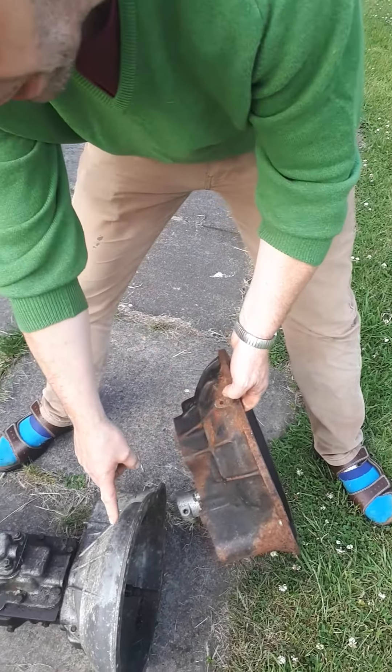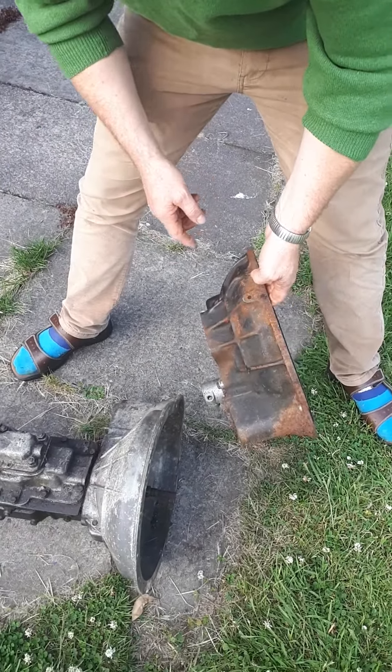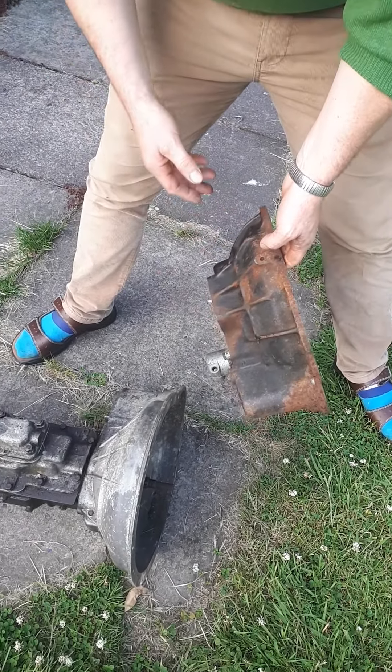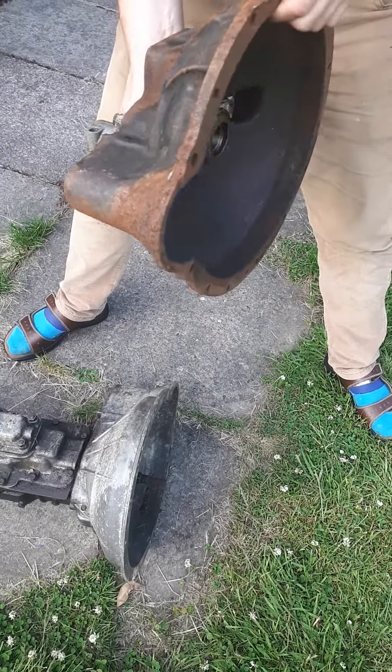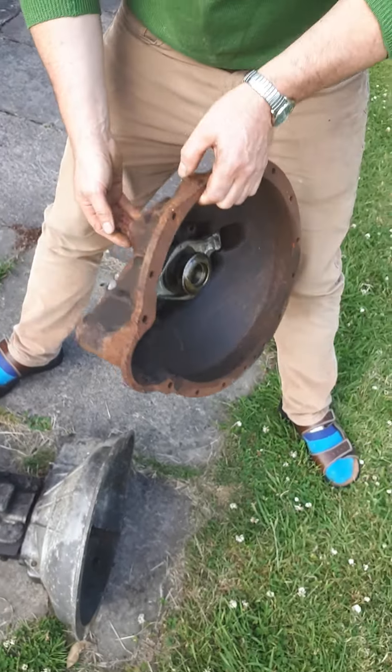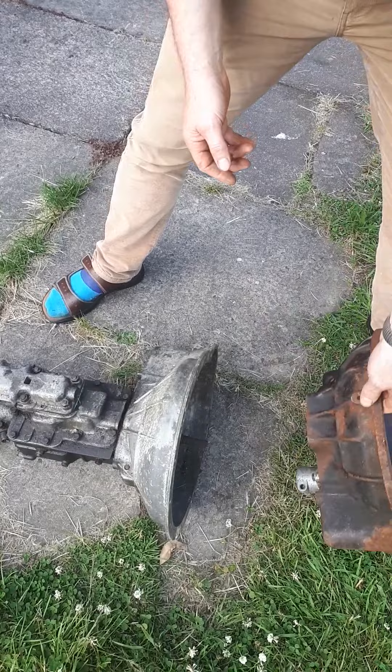This is the original bell housing, and this is a slightly different later bell housing. This bell housing was fitted to most Heralds, and when it's attached to the gearbox it's really, really heavy to lift the entire unit out. I can't lift that assembly out — I actually have to use a crane.